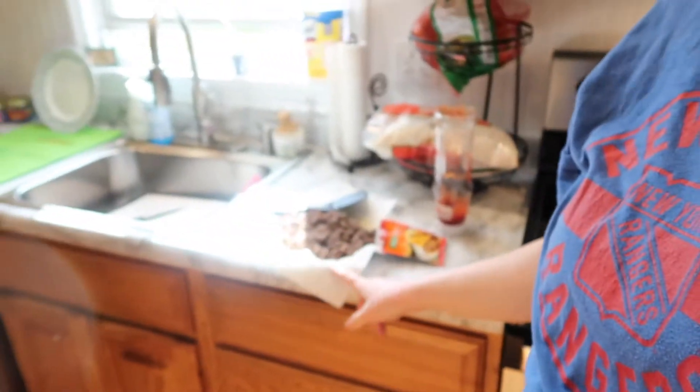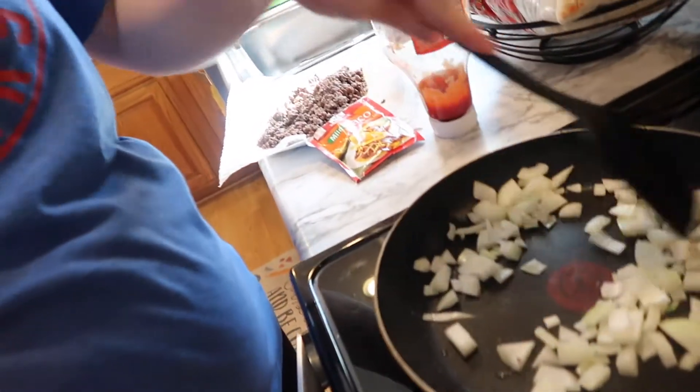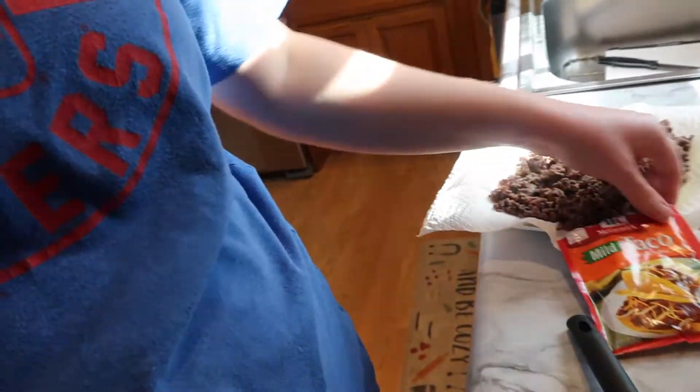Tonight we are having beef enchiladas. I was hoping to have black beans but I don't, so I can't put them in. I also forgot to take the other package of wraps out of the fridge, so I'm off to a great start. I just browned the ground beef and I'm putting some onions in to cook a little bit, then I'll put the meat back in with a package of taco seasoning.